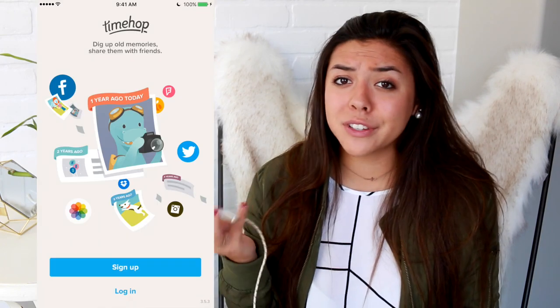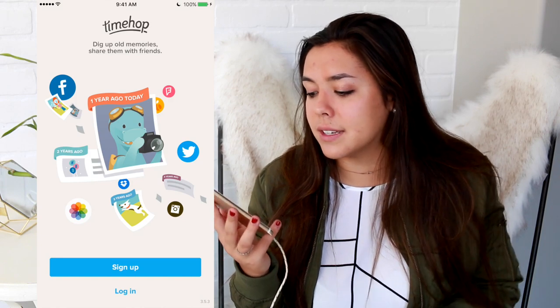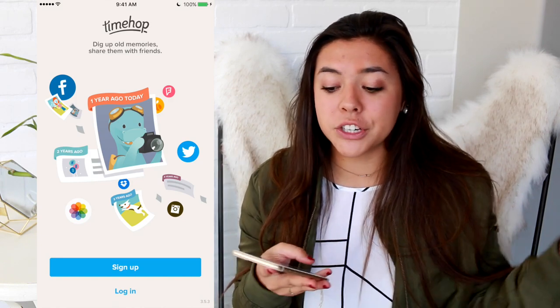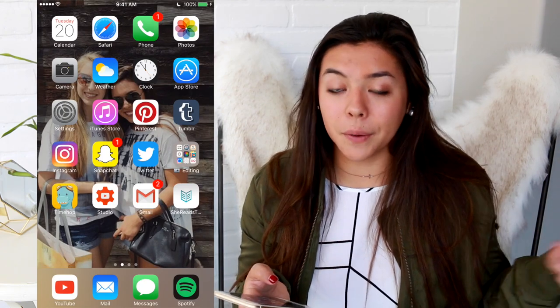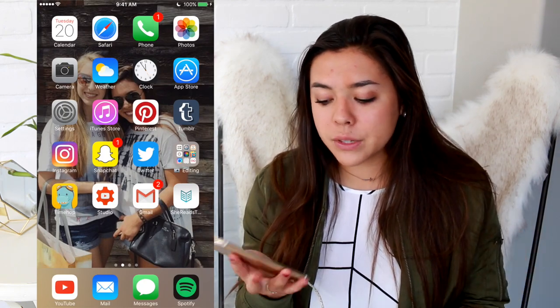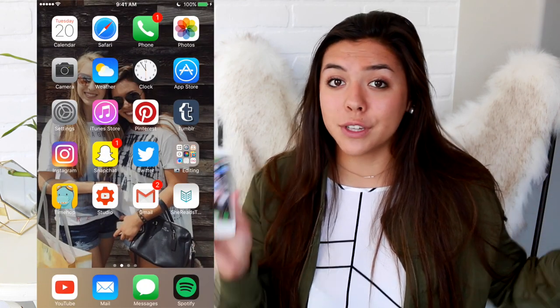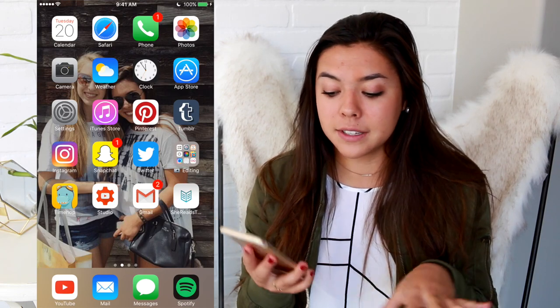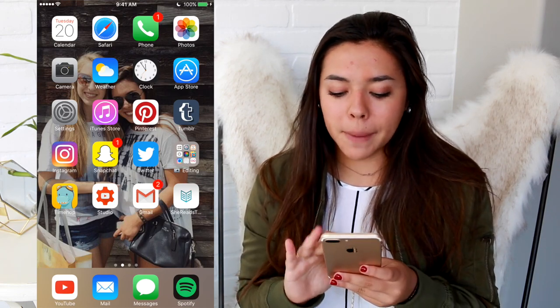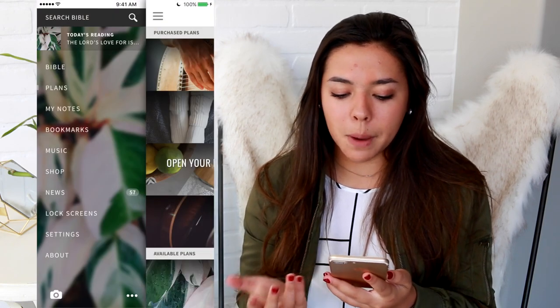I have TimeHop — one of my favorites. I'm a very sentimental person, so I love that it shows you pictures from this day a few years ago. YouTube Studio is really awesome — I won't open it because it'll show personal things, but if you have a YouTube channel make sure you get it because it shows your analytics and comments, all super easy.